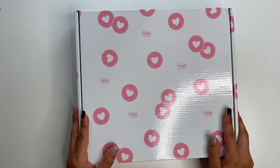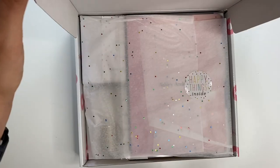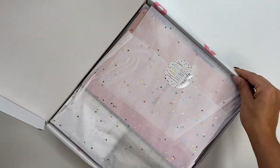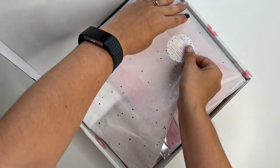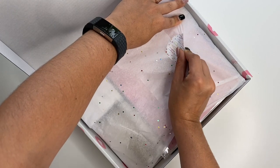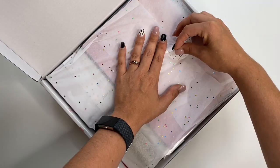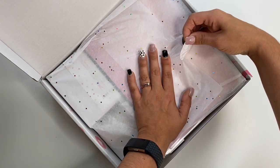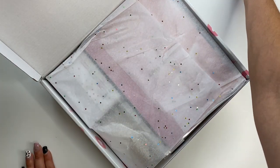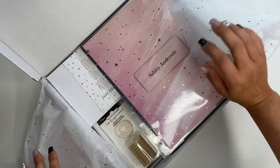I'm so excited I can't even talk! Okay, here we go — opening it up! There are happy things inside, and I personally like to keep these stickers. I'm making a Squad journal and I'll actually put the sticker inside of that Squad journal.